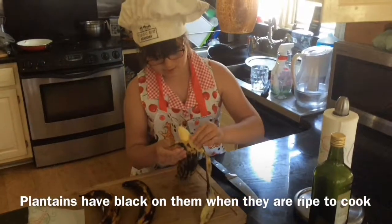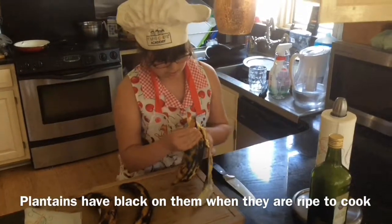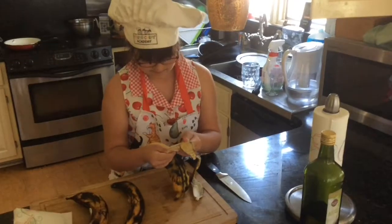You're peeling the skin off carefully, trying not to break the plantain.